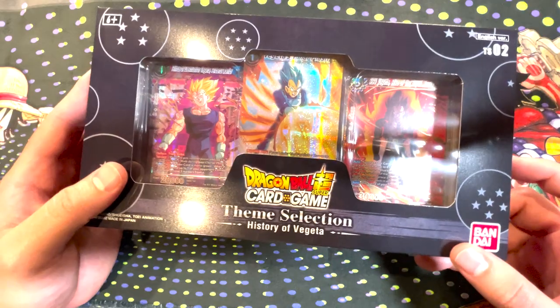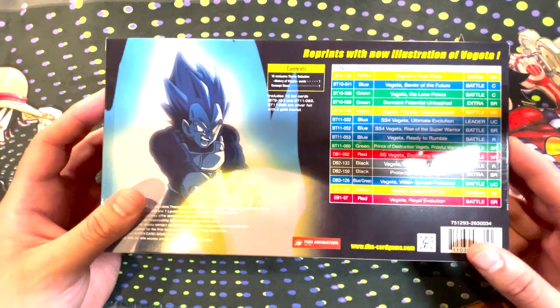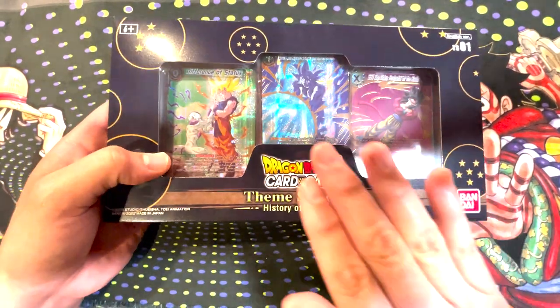And here is the History of Vegeta. This nice new foiling pattern and similar box. Got Vegeta on the back. On the other sides these will look nice to display together, front and back, and a list of the cards here as well. So let's do our magic opening here to get right to the cards inside.